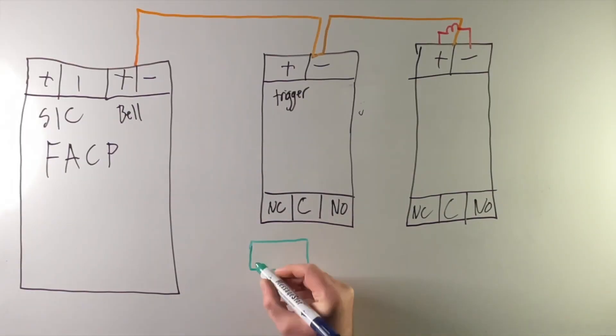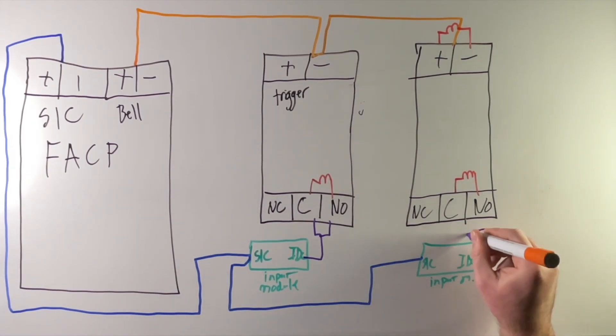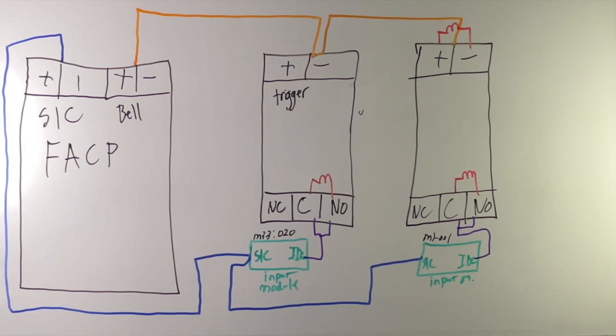But how do you supervise the power supply? Not with the trigger. You get an SLC mini module — one in each power supply — and have that monitor the trouble contact. So if something happens in the power supply, you get a description like 'third floor power supply.' Otherwise, if you supervise the power supplies with the trigger, you'll get one trouble saying 'bell open circuit' and you won't know which power supply it is. The difference is: one says 'hey, change your batteries on the third floor, no big deal, we can get to that Monday' versus 'your notification is down' — because if the trigger is supervising all your power supplies and a power supply opens the trouble contact, everything downstream doesn't work.